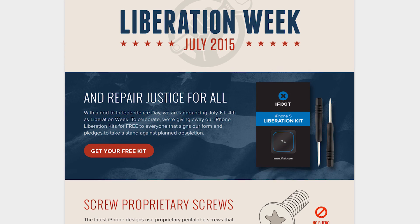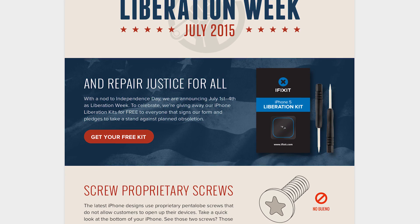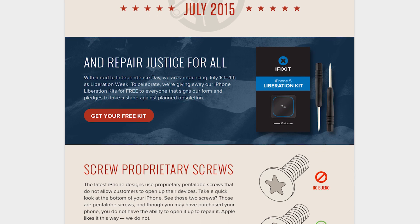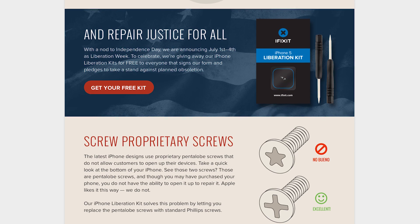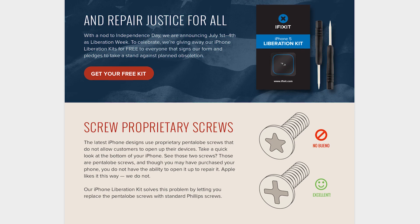July at iFixit means Liberation Week. Earlier this month, we gave away 10,000 Liberation Kits. We sold out within hours and generated 11,000 social posts on Twitter and Facebook. Thanks for all the social love — you guys are awesome.